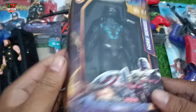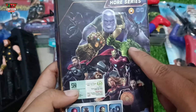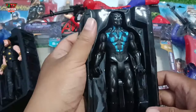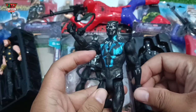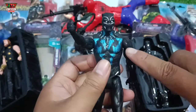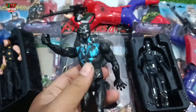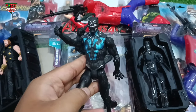Look at this superhero action figure — wow, many superhero pictures: Thanos, Hulk, Captain America, Iron Man, and more. Okay the superhero first — let's unboxing! Look at this superhero action figure with black and blue color combination, with lightning system. Superhero from Wakanda — Black Panther!